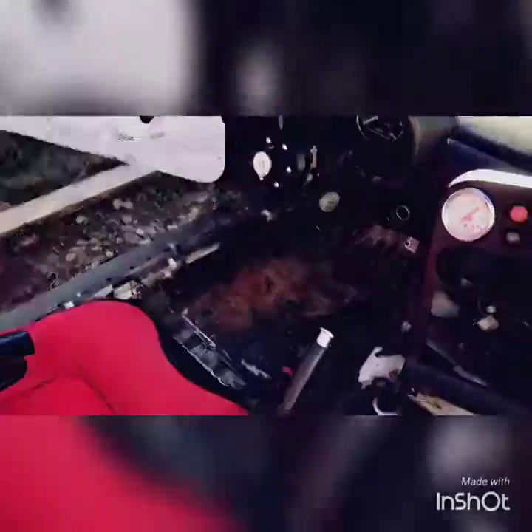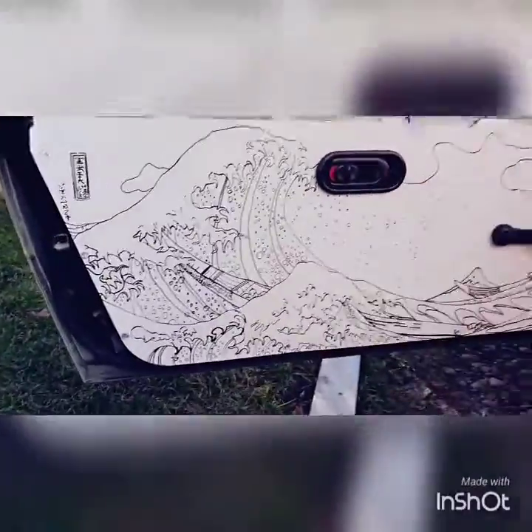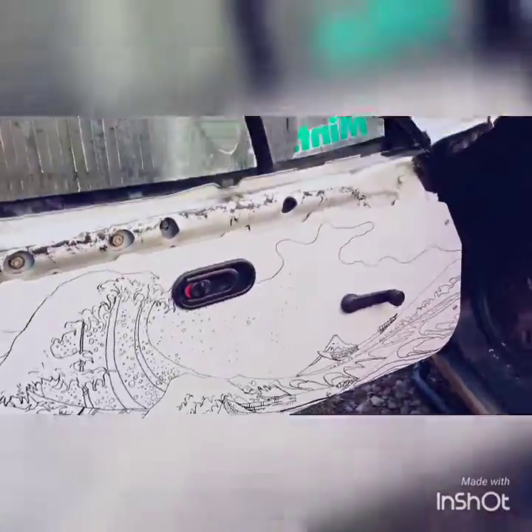Finally got the hub installed with the Grip Royal, which is looking nice. Got these door cards in — I had these for a while but finally got them bolted in. They look really nice. Things are coming together.